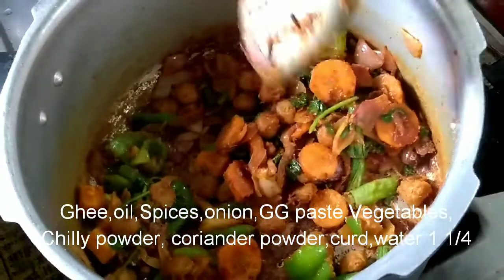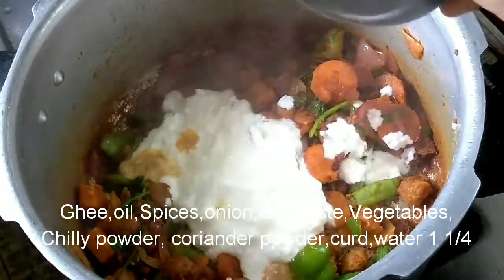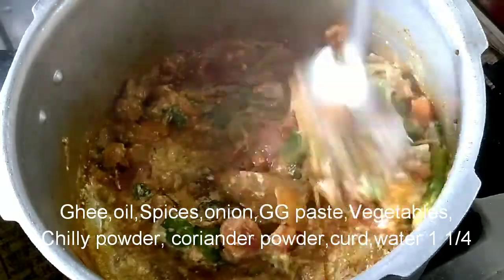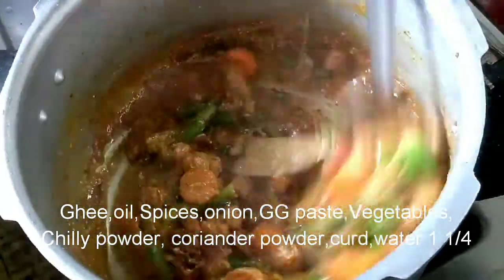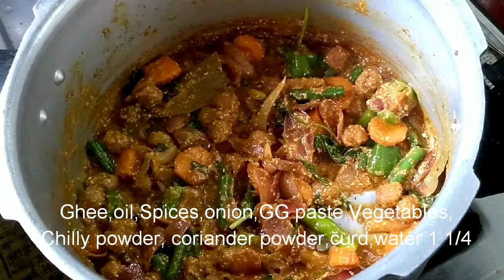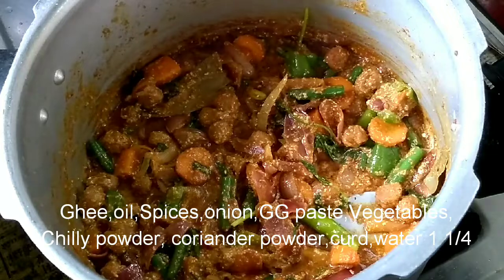Mix it with a little bit of masala, add a packet of curd, and mix it a little bit.